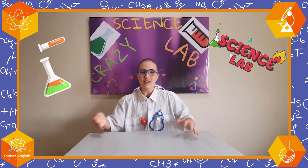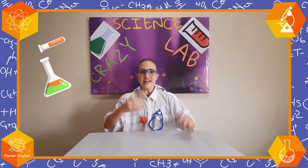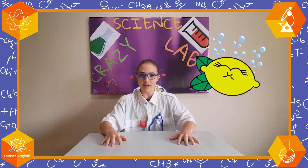Hello everyone and welcome back to the Crazy Science Lab. My name is Dr. Estian, and today we'll be making a fizzy lemon.